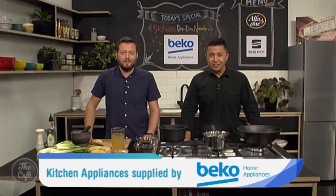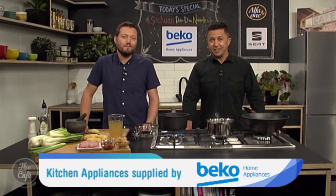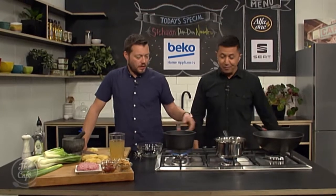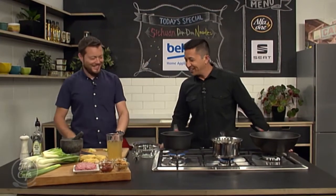Great to have you with us in the Beko kitchen. And Mark, what's first up to get these Szechuan — Szechuan Dan Dan noodles started? A recipe you've stolen from your mate Dan. Yep, which is great.